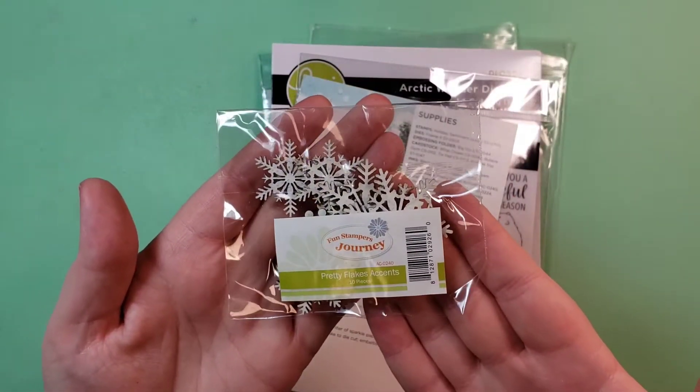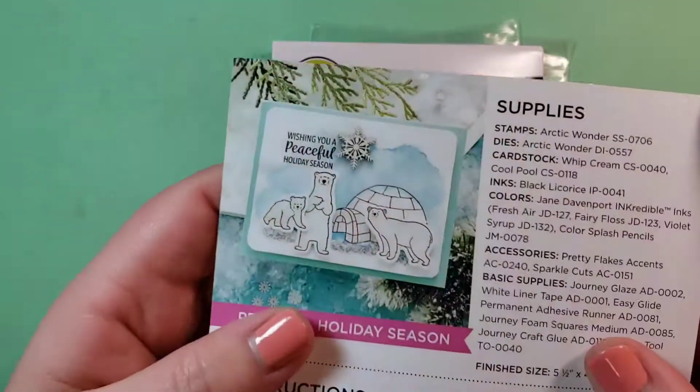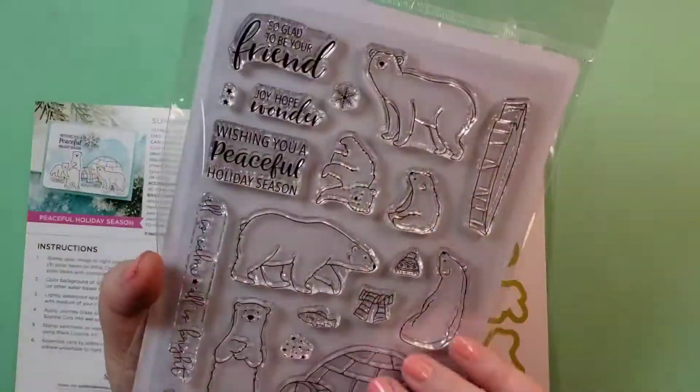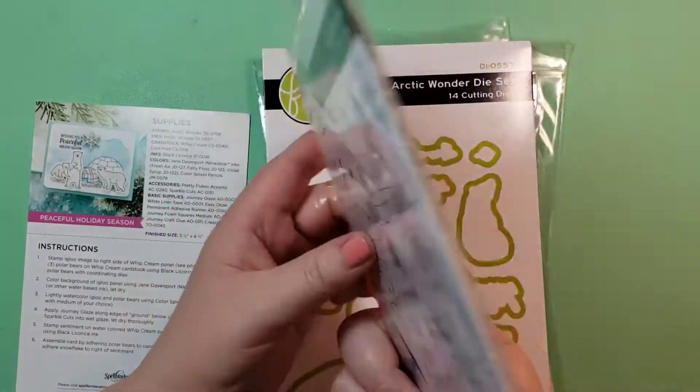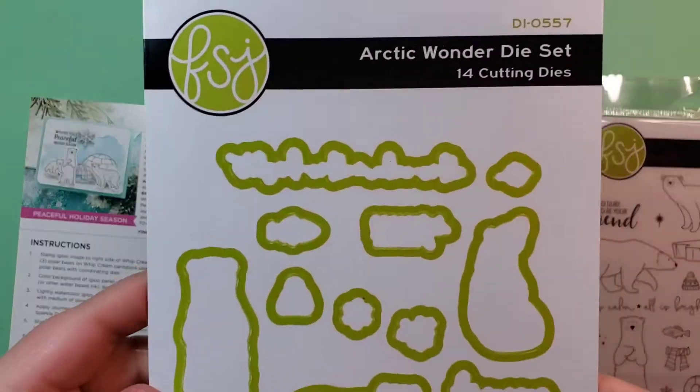They actually forgot the snowflakes in the first package, and I didn't even notice because I hadn't gone through it. Then they sent an email saying, oops, we forgot the snowflakes — you'll be getting a separate package. But I'm just glad I didn't want to use it right away.